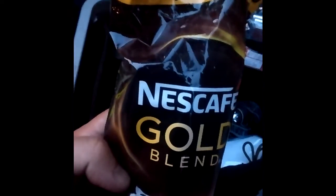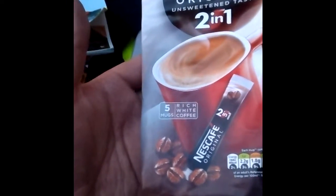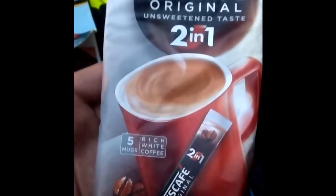Brews — Nescafe. Not bad: ten for the price of eight. That came from a shop called B&M, a quite popular discount brand shop in the UK — I think it was something like 90p or 95p. You can actually get about three cups out of each sachet. They're just very, very strong.